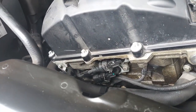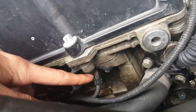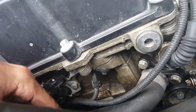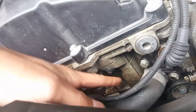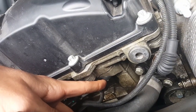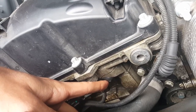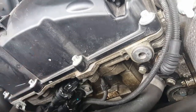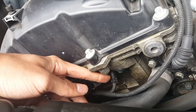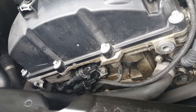This right here is the camshaft position sensor, held on by this bolt right here. Also use a quarter-inch ratchet — I believe it was a six or seven millimeter. For the clip here, I just used a small flat head to lift it up a little bit and pull down, and you get that clip off right there.